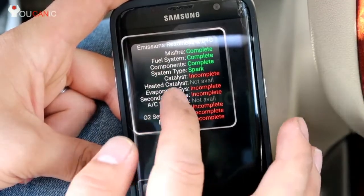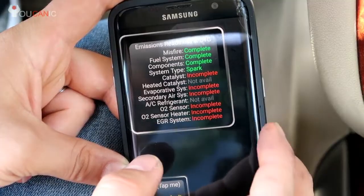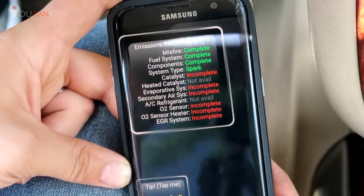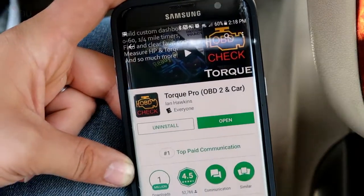Once you have all of these complete — or not available, which just means the system is not installed in your car — and no check engine light, you can take your car in for an emissions test. And that's it. That's how you use a Bluetooth adapter to read codes from your vehicle.